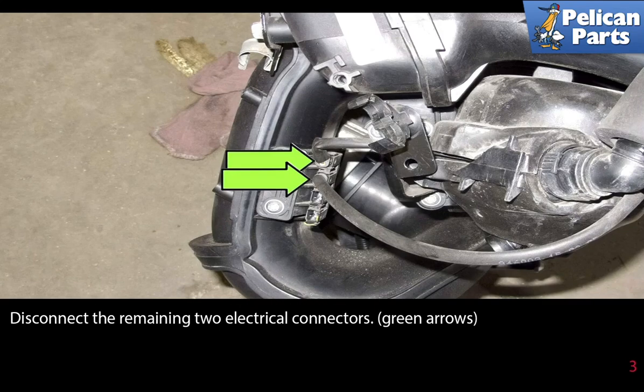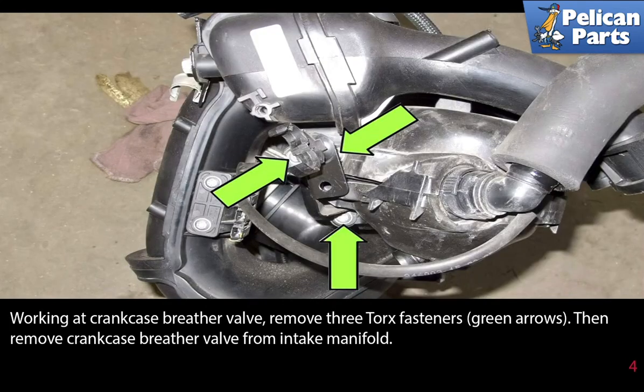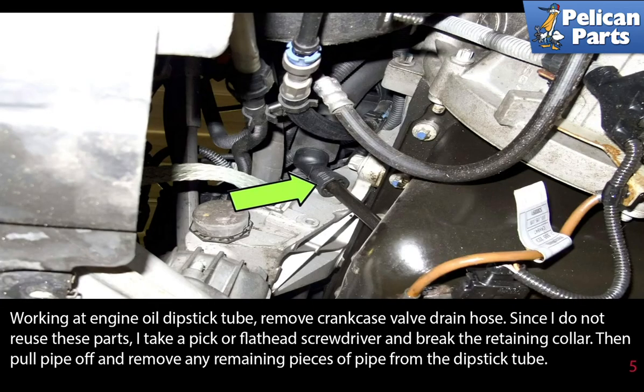Working at the crankcase breather valve, remove the three torque fasteners as indicated by the green arrows, then remove the crankcase breather valve from the intake manifold. Working at the engine oil dipstick tube, remove the crankcase valve drain hose.